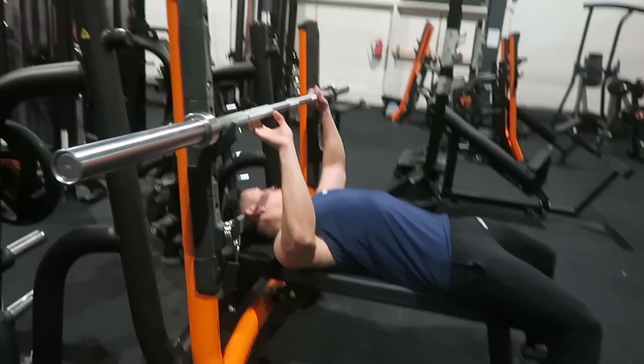Pump your chest up a little so you get a slight arch in your back — that's where you can focus on your chest. Make sure to focus on the breathing: when you go down you inhale, and when you go up you exhale. This exercise is also for girls, so don't be afraid to do it.